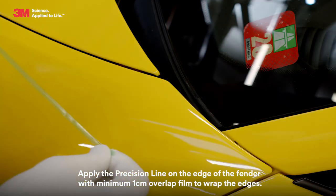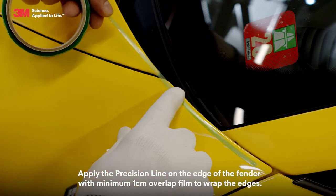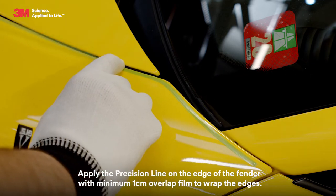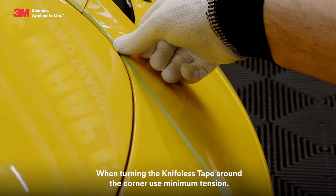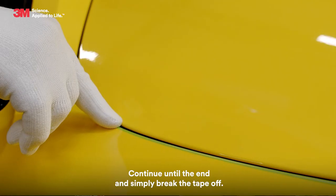Apply the Precision Line on the edge of the fender with a minimum 1cm overlap to wrap the film around the edges. When turning the knifeless tape around the corner, use minimum tension. Continue until the end and simply break the tape off.